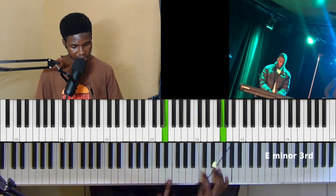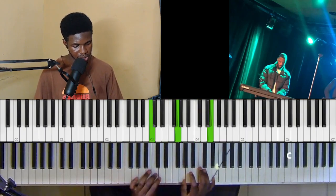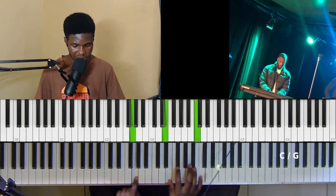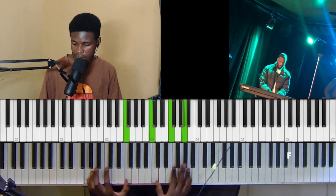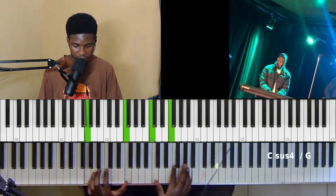So we have E, C and G. C, G, E. G, E, C. So you play this C, E, G. Then you have your G, F and then C, F, A.